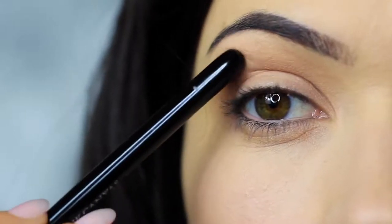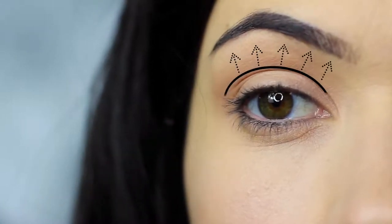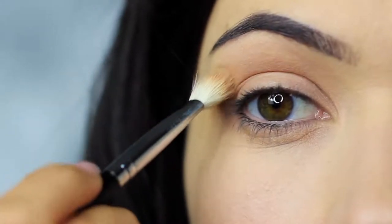This technique is great for hooded eyes as it contours the lid, but also works on most eye shapes. It creates depth, shape, and shadow.